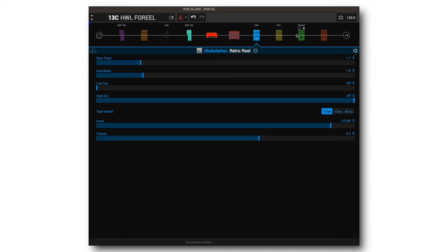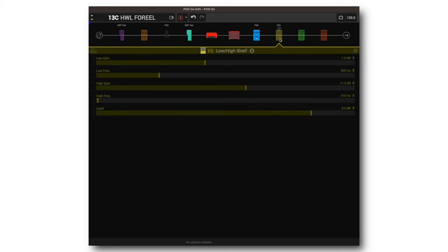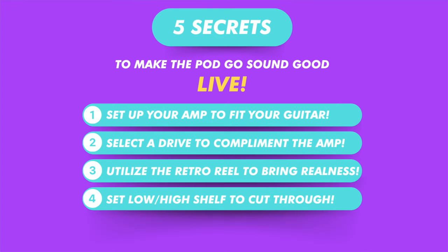Tip number four — this is another one of my favorite things to sound good live. This gets your tone studio ready, or live ready. We're already stuck with an EQ on the PodGo, and I do this on the Helix and the HX Stomp too. I sometimes use it before the amp as a boost or a drive, but I've also been using the low and high shelf to shelf off a little bit of the low end and boost a little bit of the high end at given frequencies.